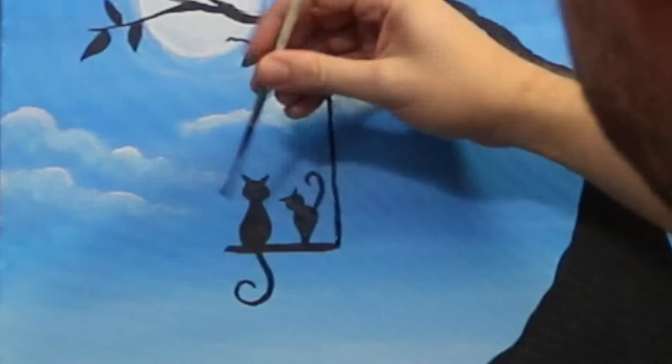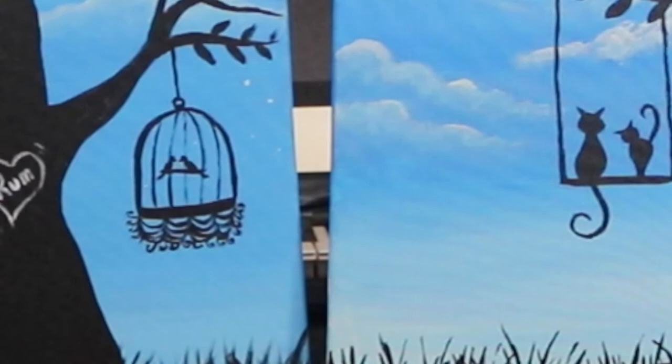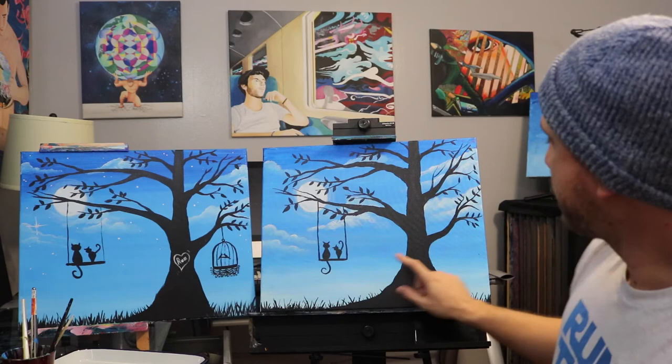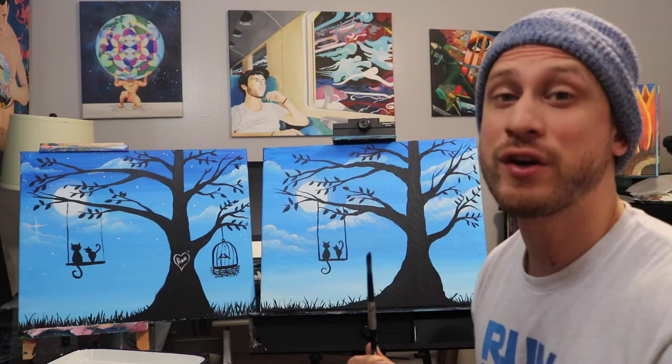The original painting has a birdcage here, but I feel like it detracts attention away from the cats and throws off the balance, so I'm not gonna put the birdcage in this one. If you'd like to do it, by all means — you can do whatever you want. I'm gonna move right along to do the stars and then the heart on the tree. We're still gonna use Ignacio — clean him off completely because the next color is pure white.